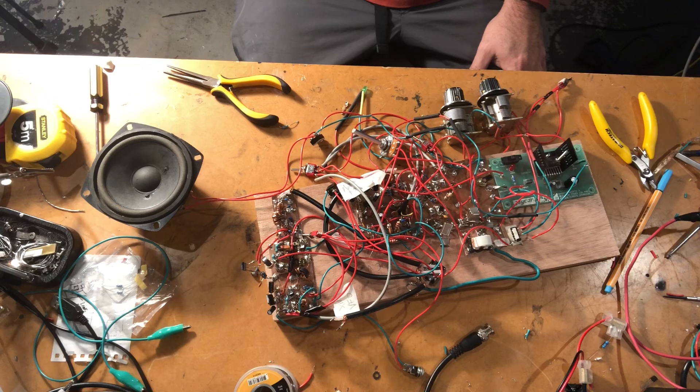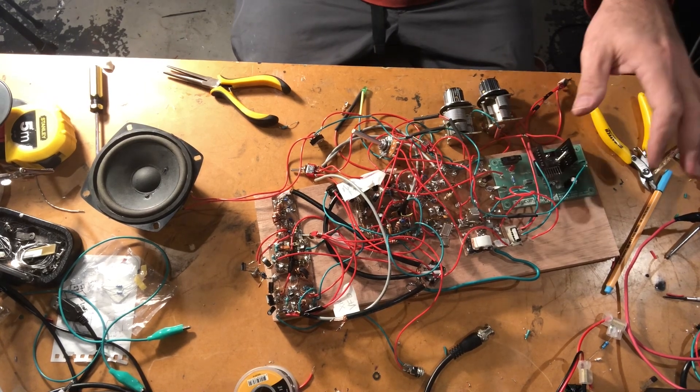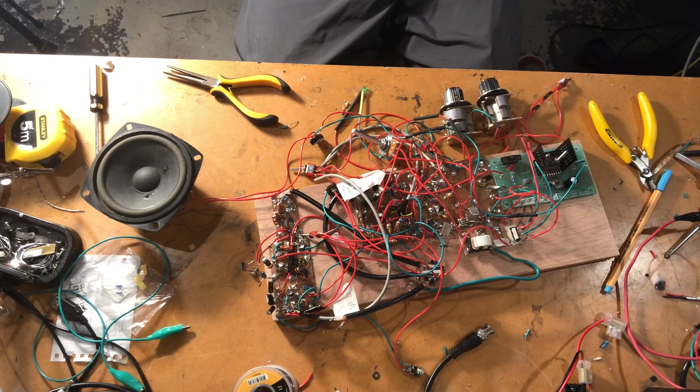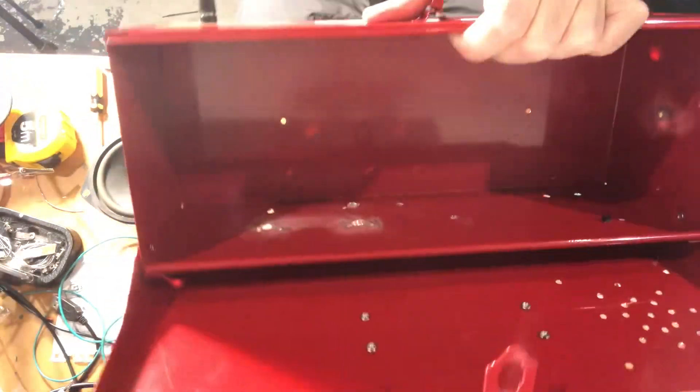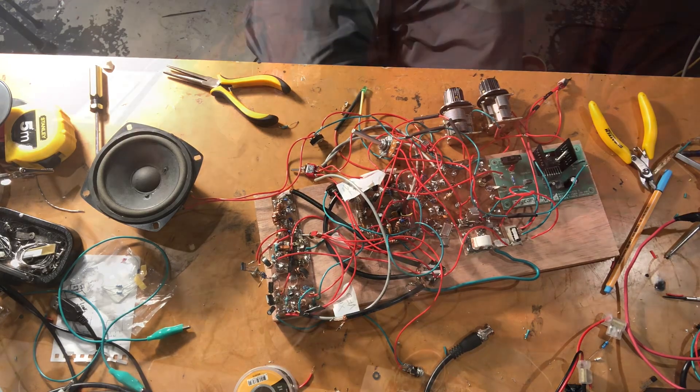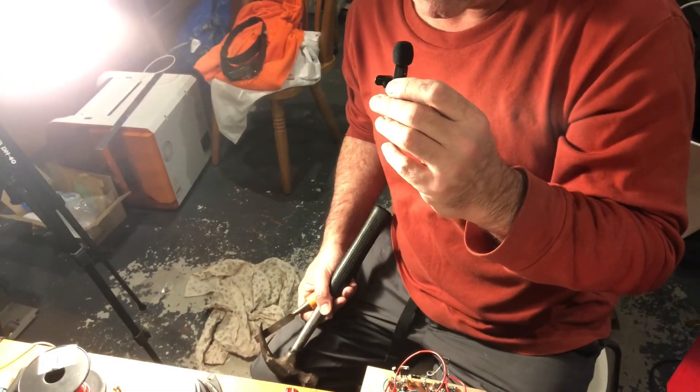It's getting late and I'm getting tired, but we've got most of this on the wooden board. We've been working on the case, and hopefully by tomorrow this will all be in a box.